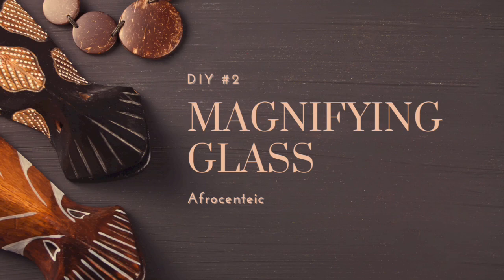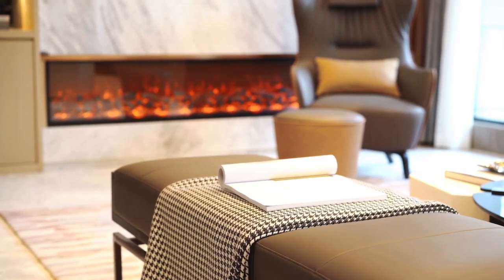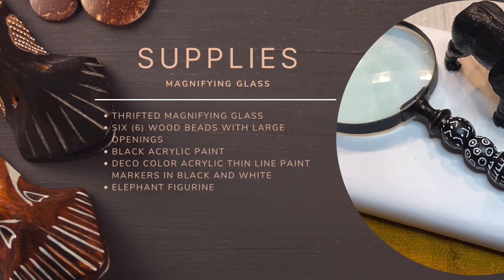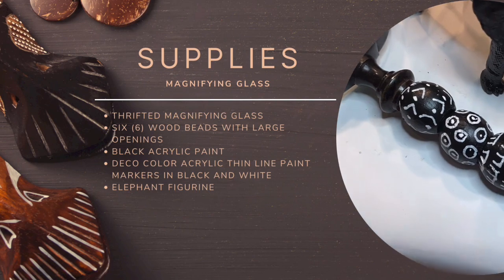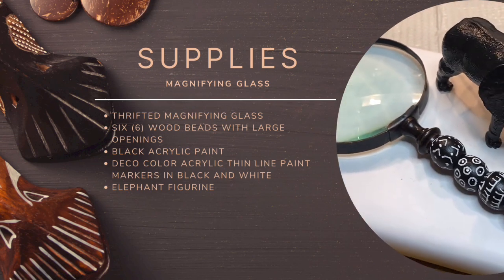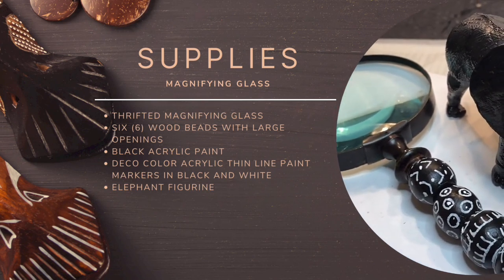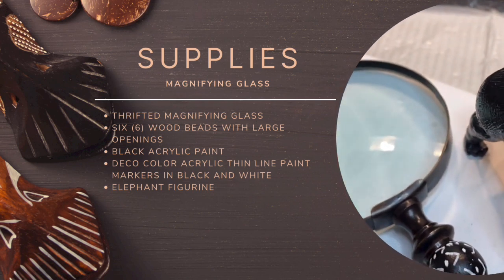DIY number 2 is an Afrocentric magnifying glass. It does not hurt to have a magnifying glass in your home decor, because it seems as if writing is so small nowadays, or maybe they don't want you to read the fine print. The supplies needed include a thrifted magnifying glass, 6 wood beads — try them out to make sure they are going to fit the rod of the magnifying glass — some black acrylic paint, deco color in white and black, which are acrylic thin line paint markers. I also picked up an elephant from Dollar Tree.